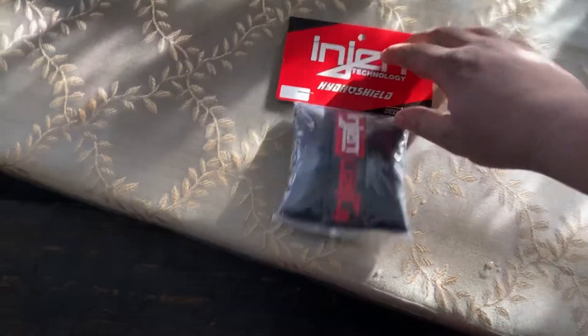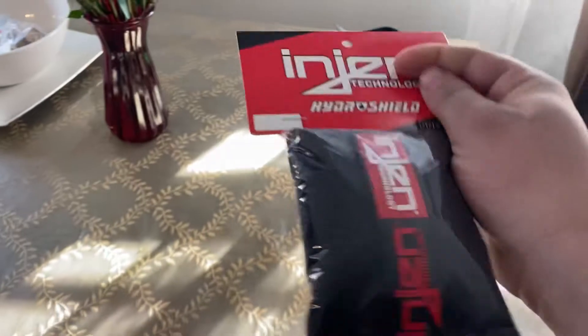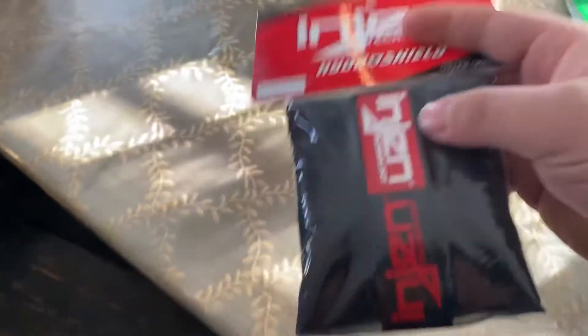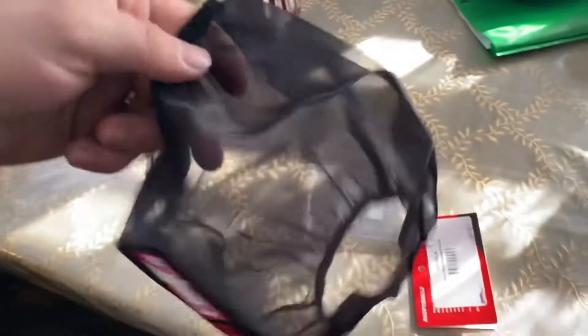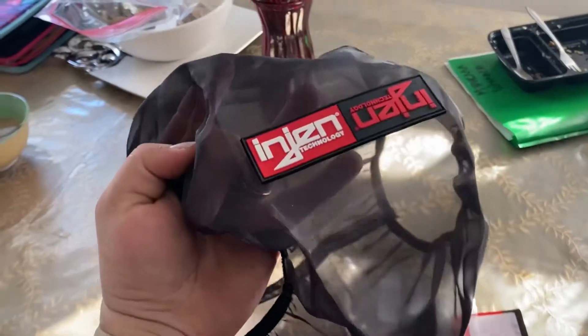The InGen Hydro Shield comes in this package just like so — it comes in a FedEx package. This is how it looks when it's fully extended out; it goes over your cold air intake filter and I'll show you what this technology does.